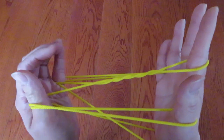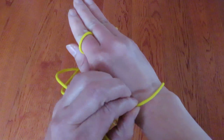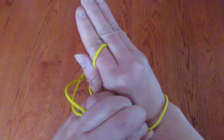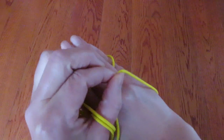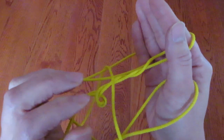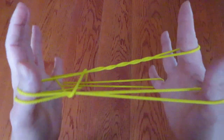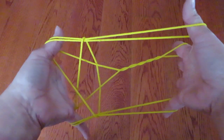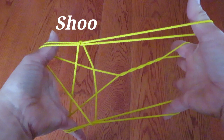Now with the left hand, whole fingers, pick this string behind the right hand wrist and go over the whole right hand like this. And pull. And then if you look like this — ta-da! It's a shooting star.